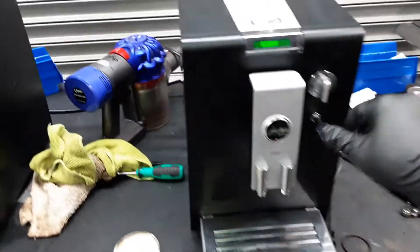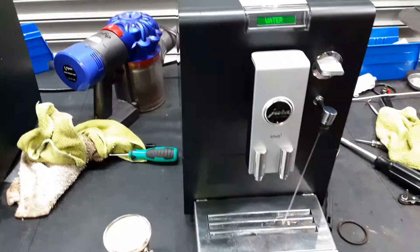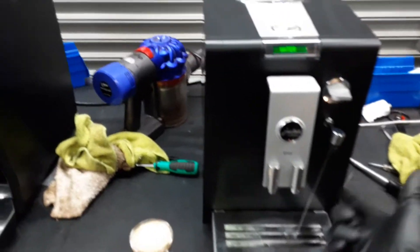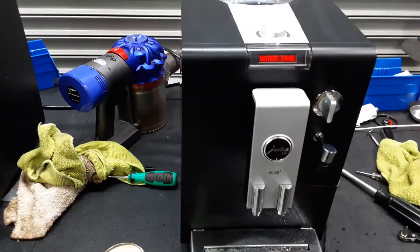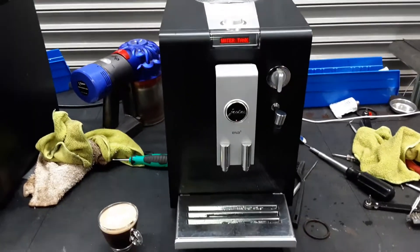Now we're going to be testing the hot water of the machine. As you can see, working perfectly fine. Really good temperature, working excellent.